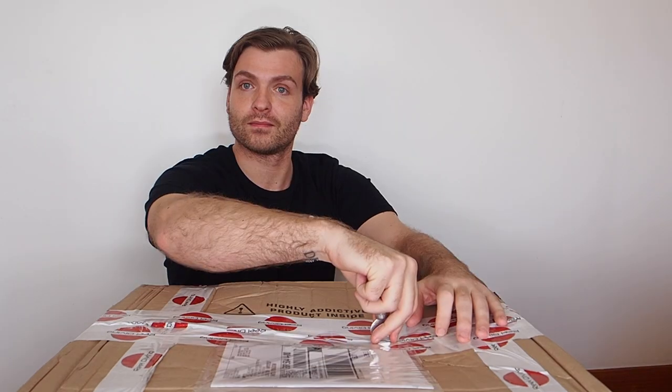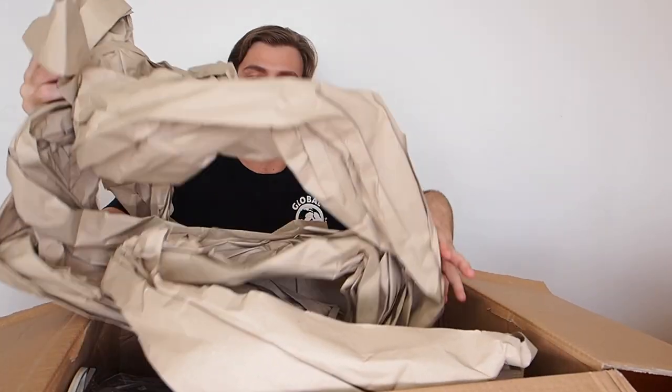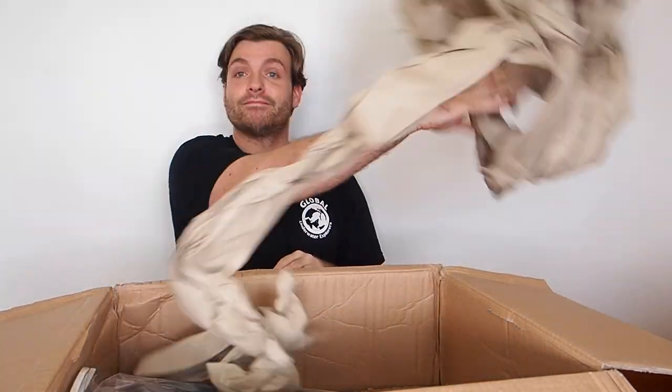I'm really quite excited to see what we've got here, so without further ado, let's get into it. Box cutter. We got fins!